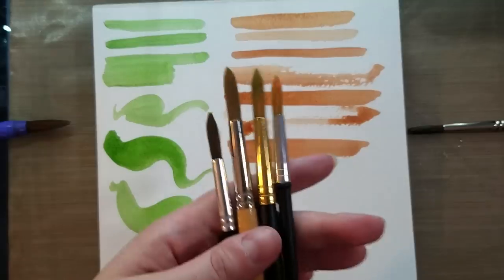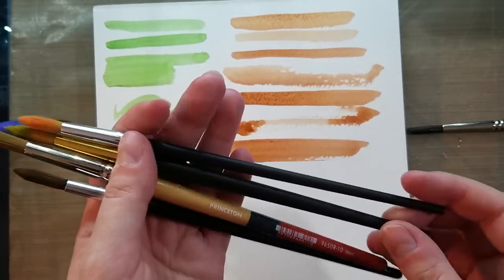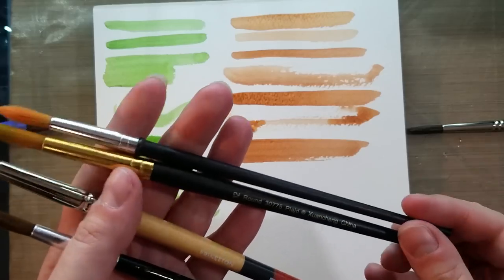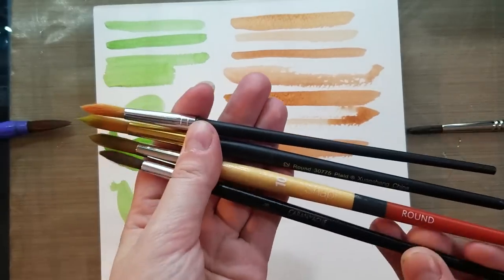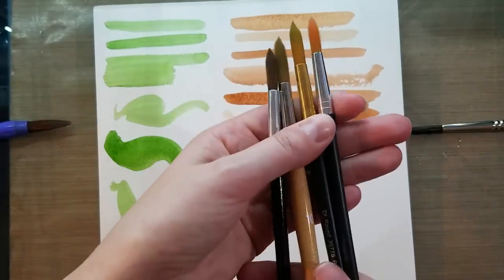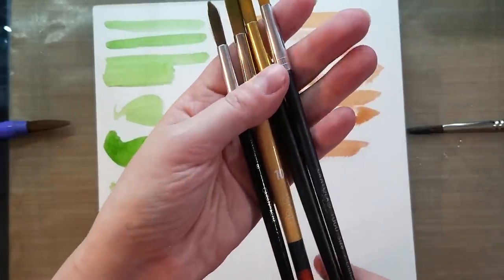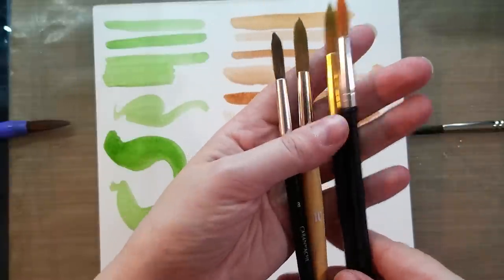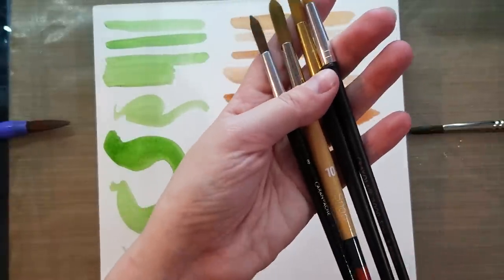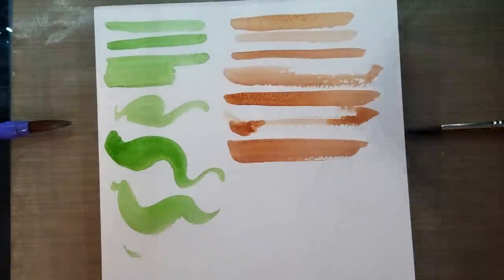I have several very cheap brushes: a Crayola 1000 brush, a Plaid synthetic brush, a Princeton Snap synthetic brush, and a Caran d'Ache synthetic brush. As you guys can see, their sizes are all printed — size 7 in Crayola, size 12 for Plaid, size 10 for Princeton, and size 8 for Caran d'Ache. So they're all kind of doing their own thing in terms of sizes.